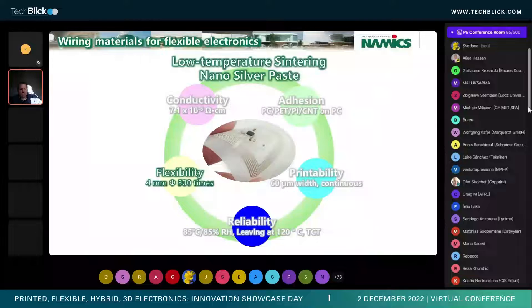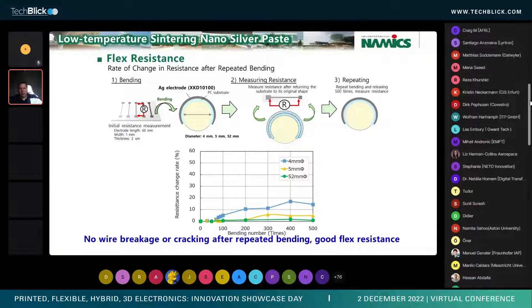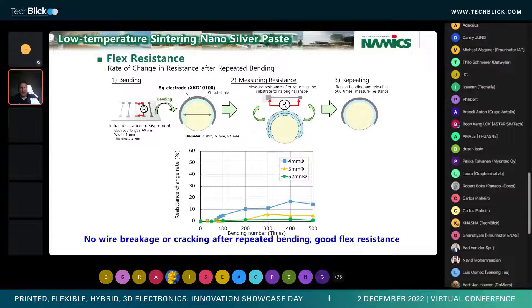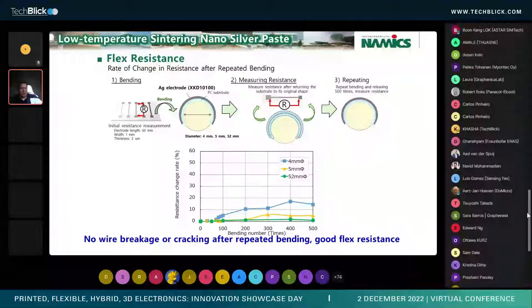Next, we'll talk about the flexibility of the material. We did two types of bending tests. Basically what we did is we printed the ink onto a polycarbonate sheet, 60 millimeters in length, about one millimeter width, and two microns thick — a fairly thin line. Then over a mandrel of three different diameters — four millimeters, five millimeters, and 52 millimeters — while measuring the resistance, we repeatedly wrapped the polycarbonate sheet around with the silver side up, and repeated this for 500 times.